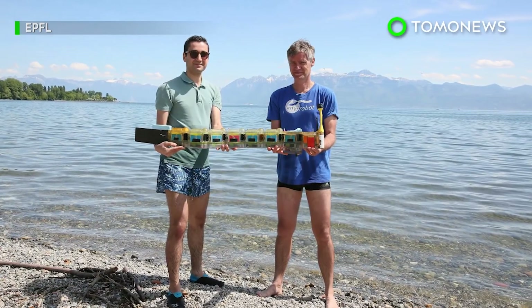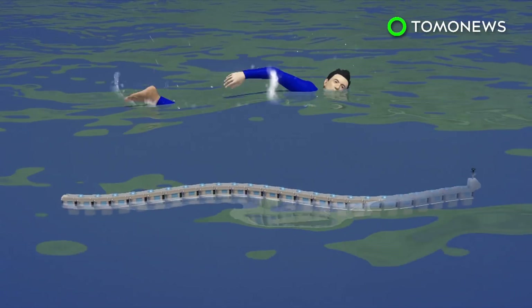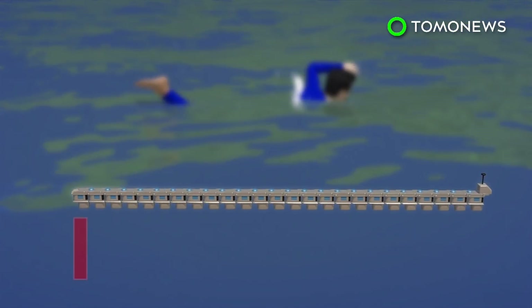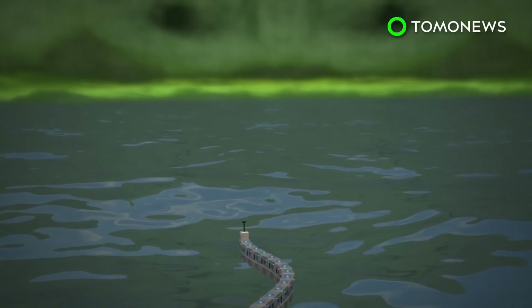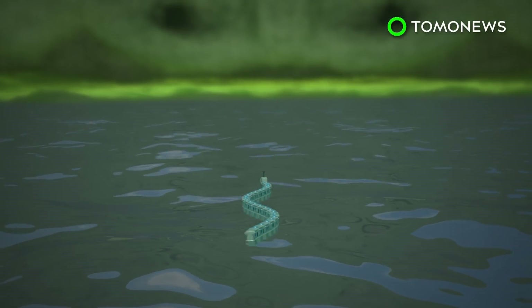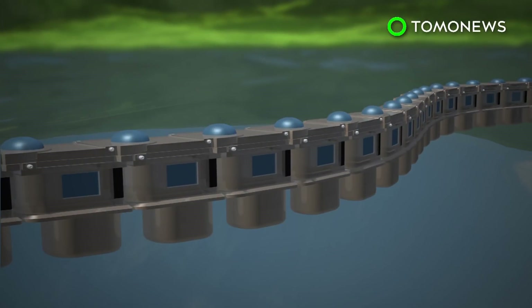The Envirobot is four feet long and comprises several special-purpose modules that constitute its eel-like design. The purpose of these modules is twofold. First, each has a small electric motor that lets the robot swim like a water snake. Secondly, each segment has a unique sensor for gathering a variety of data.